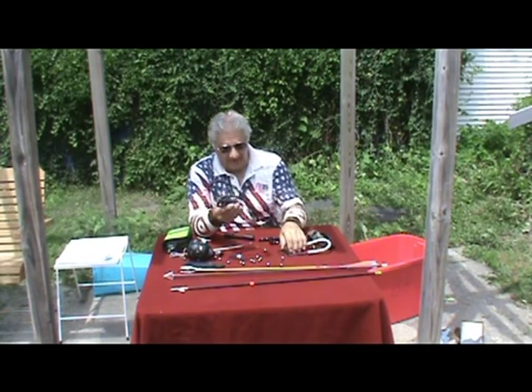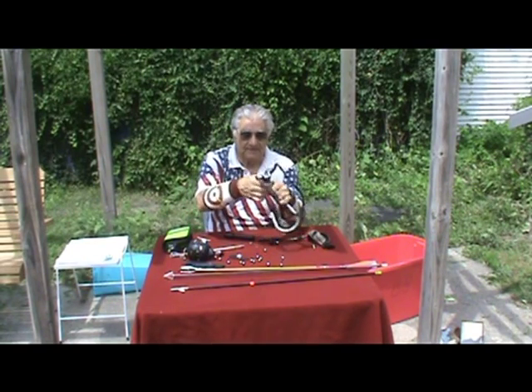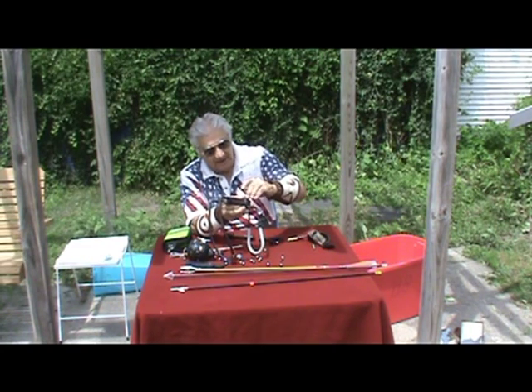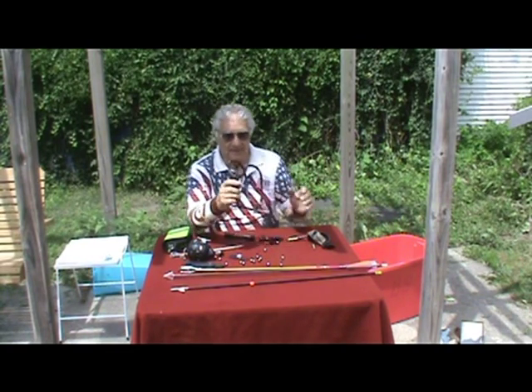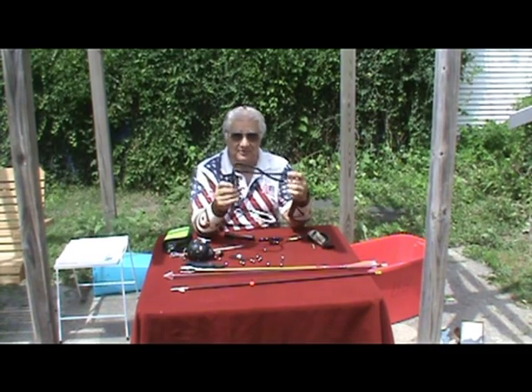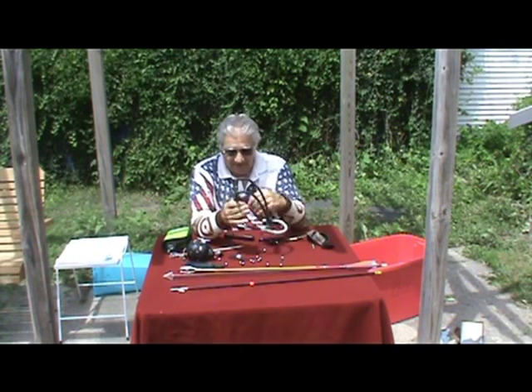A lot of people wanted a wrist brace. So, to the basic HFX, because of the way the handle is engineered, I just bolt on a wrist brace. And there you have the HFX with a wrist brace for pulling the big strong bands that have even killed a bear in Utah by my customer Jeff.